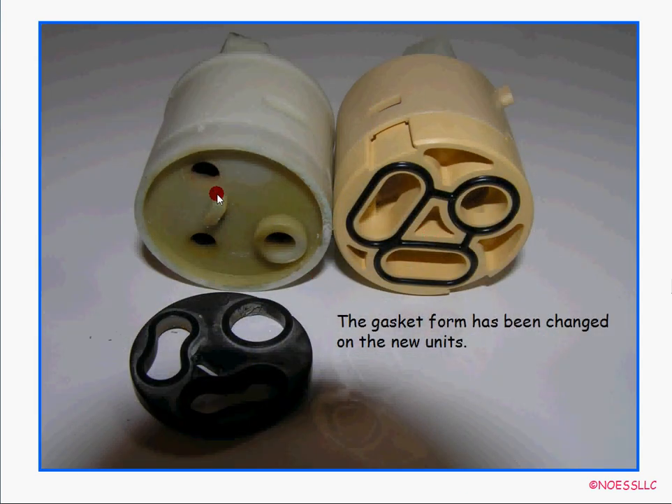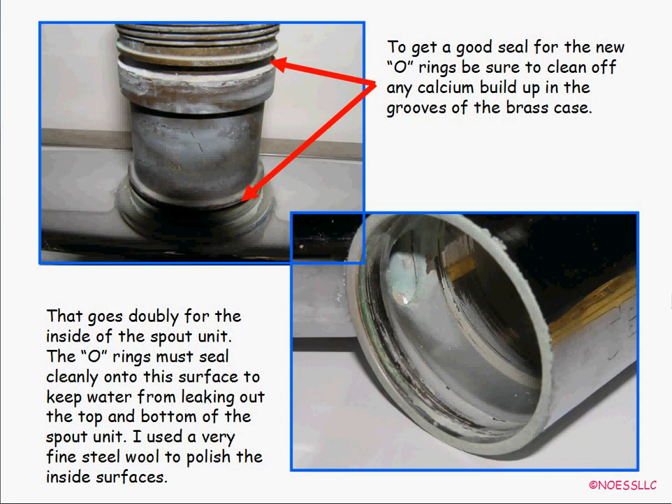The new cartridge looks a little different from the old one — the old one had a separate little gasket, but the new one has the rubber gasket built into grooves. Otherwise it works the same way. Next, get rid of any calcium buildup in the grooves where you'll put the new O-rings. I also went inside the nozzle with really fine steel wool and polished the inside surface so the new O-rings would have a nice clean surface to seal against. Don't use hard tools — you don't want scratches that water could get through.